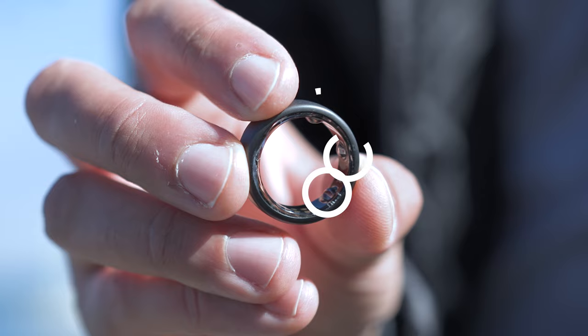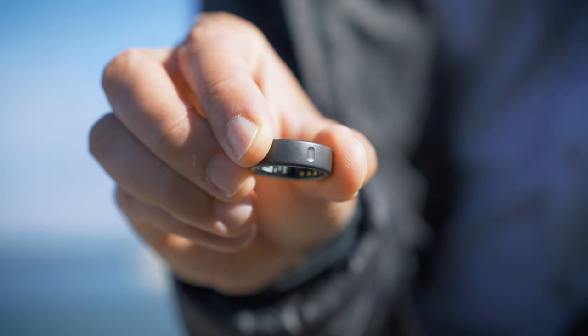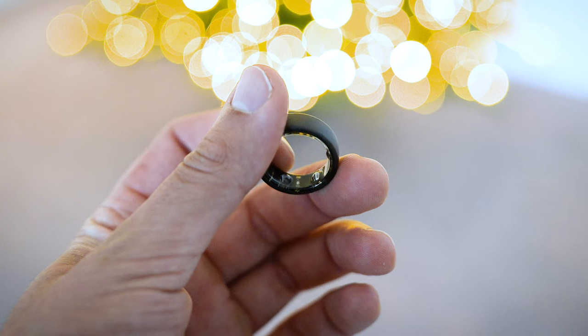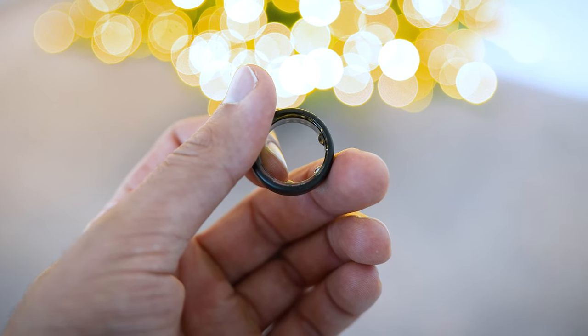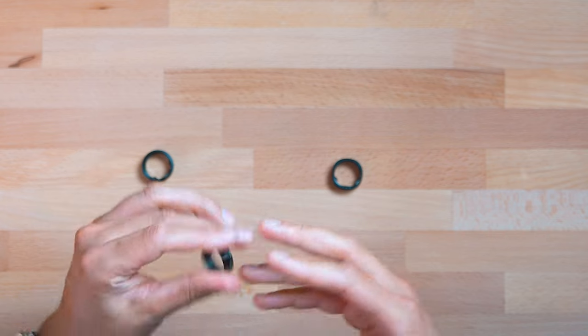The Oura Ring — this is Stealth, their matte black or dark gray color — has three bumps on the palmar surface, and there's a little dimple which helps you align it with the dorsal side of your hand since the rings can rotate pretty easily. With the UltraHuman Ring, there's no external marker, so if you want to check the positioning, you have to look down the barrel of your finger or take it off, reposition it, and slide it back on.